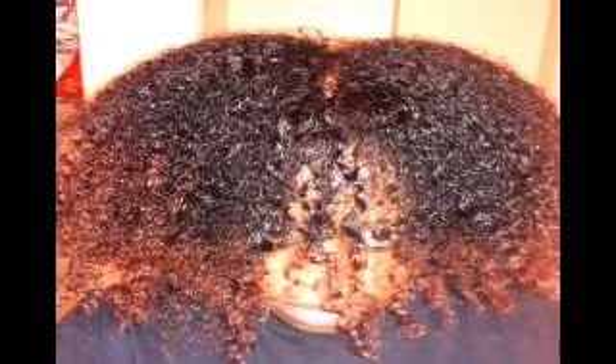I covered it up with one plastic bag, then decided to switch to two — I want to hold in all the heat I can. Then I put on a head wrap that was actually made of wool. Now look at this hair after the wash-out — look how shiny it is after washing out that hair mask!